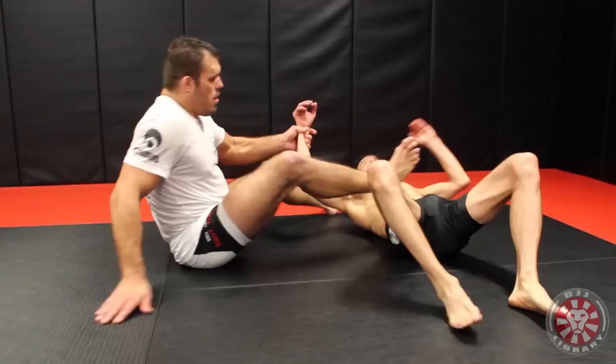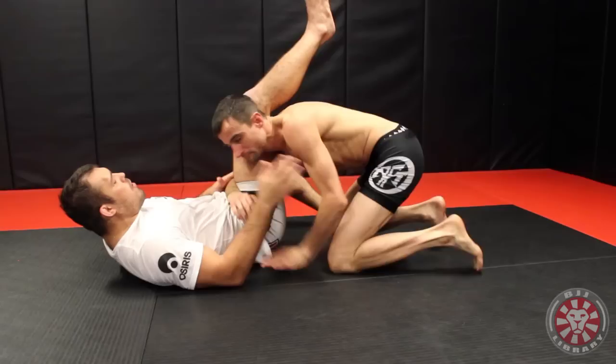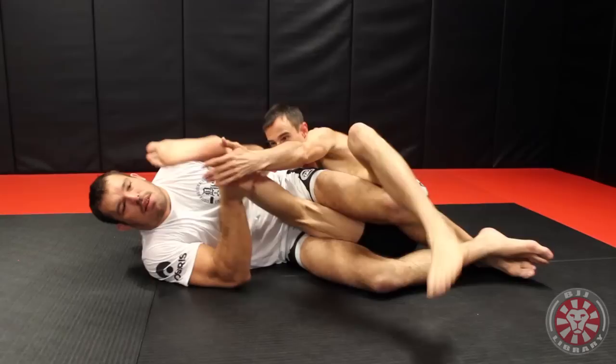A lot of people do it — I won't say wrong, but I'll say they can really improve upon this. If I have a straight arm lock and I hold just the wrist, you can turn your thumb upwards and escape. Guys can easily escape if they know this, if I don't grab the thumb and hold correctly. But if I hold the thumb, you cannot turn because his wrist cannot rotate. Same with the leg lock.